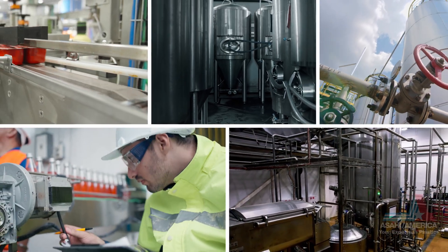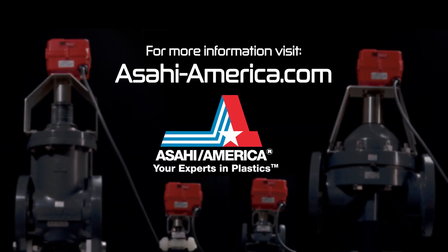For technical data sheets and more information, visit Asahi-America.com.